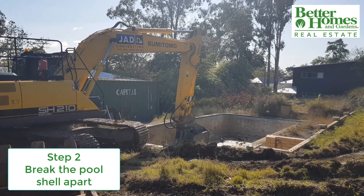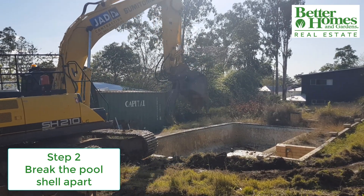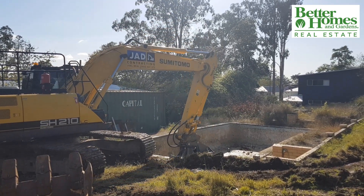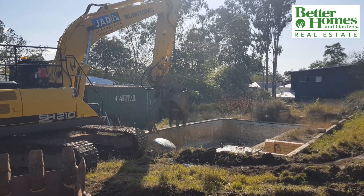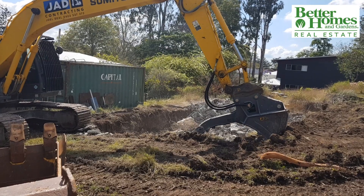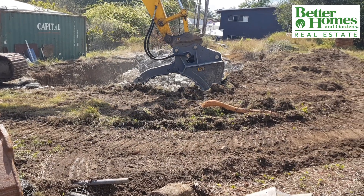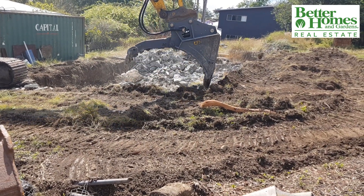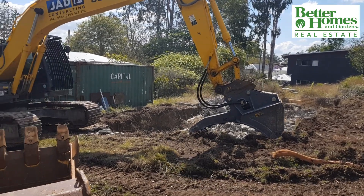Step two entails hammering the walls and floor with an excavator and breaking the pool shell all apart. Once you decide to remove your pool, your options are filling in the pool or having it completely removed. We are watching a complete pool removal, which means having all the bits of concrete and rubble removed from the property, rather than using it to infill the hole, as you will see.